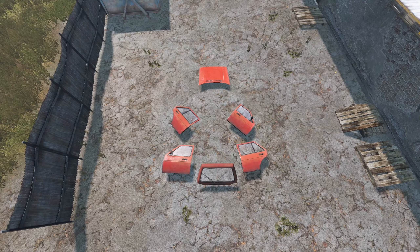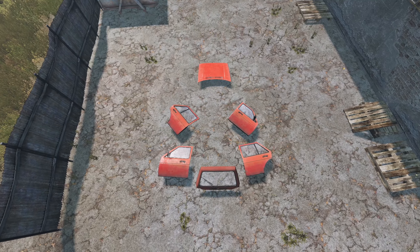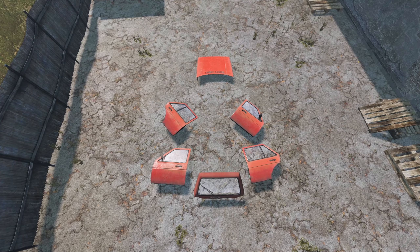The car doors, hood, trunk, and headlights are nice to have, but they're not necessary to get your car driving.